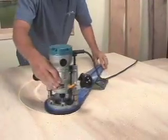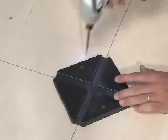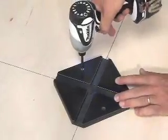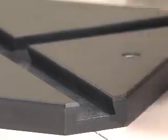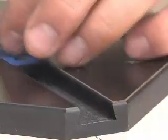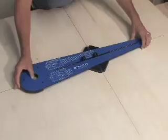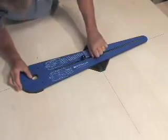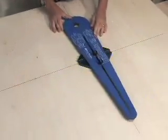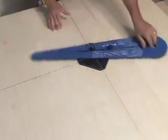Setting up the ellipse jig is an easy three-step procedure. First, mount the jig's base plate to the work piece with double-sided tape or screws. Next, slip the sliding dovetail keys into the corresponding channels in the base plate and put the jig arm in place. Then position the router at the layout marks for the length and width of the ellipse and tighten down the pivot knobs — and that's it, you're ready to go.